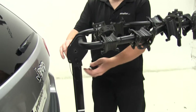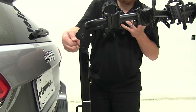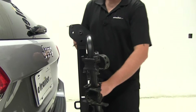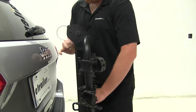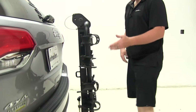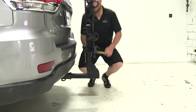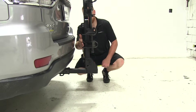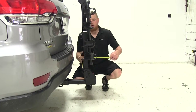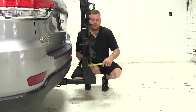Next, let's move up to the U-shaped clip and undo it. Pull out the pin and lower the cradle arms down into the stowed position. Once you have them in the stowed position, go ahead and replace that pin and the U-shaped clip. Our closest measurement is still going to be the same, but the overall distance has changed to the back side of the shank at about 11 inches.